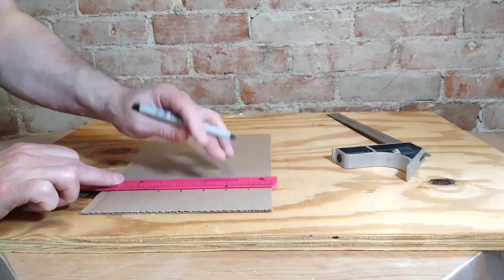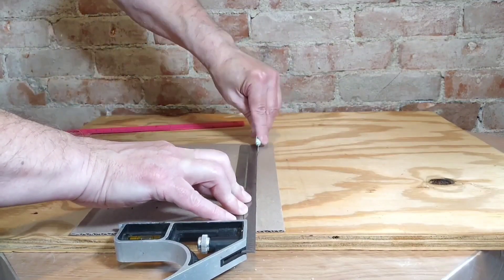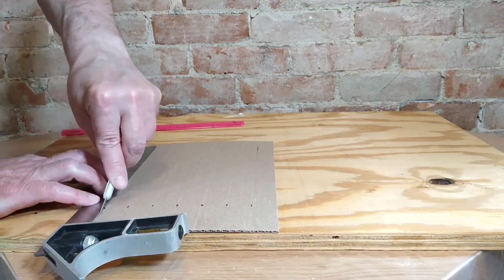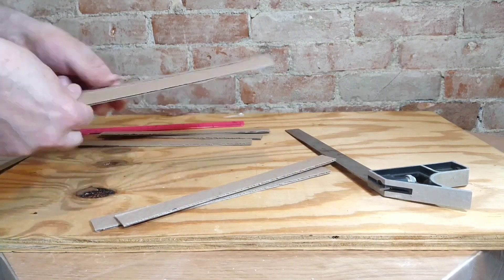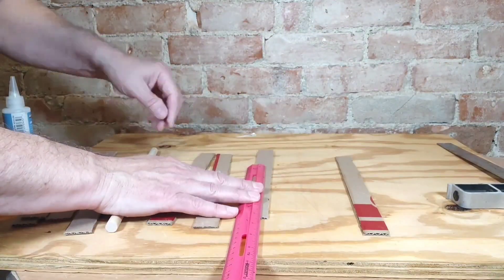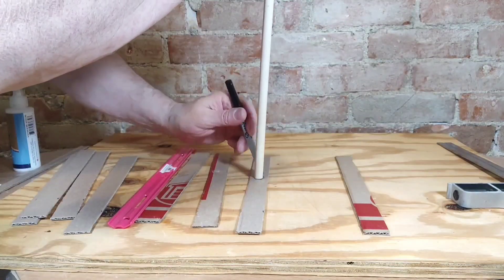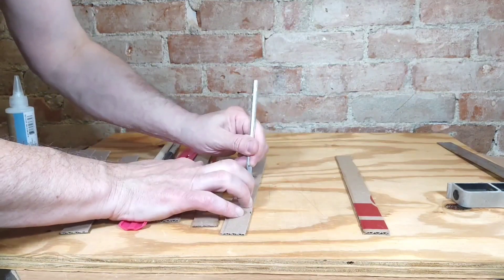Then I'm marking and cutting out strips of corrugated cardboard. These are gonna be for the pillars on the sides of the well. And here I'm measuring where I want to make the hole for the shaft to go through, and then getting that cut out with my X-Acto knife.